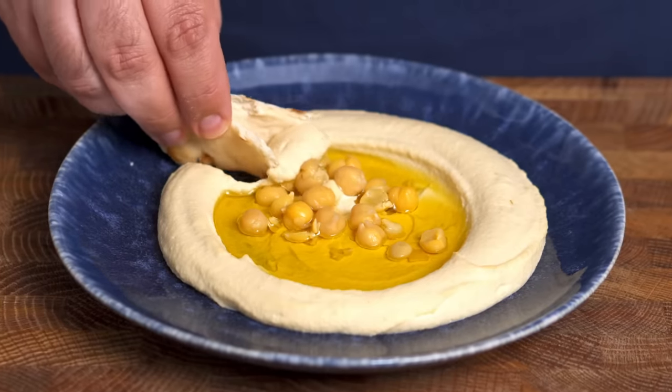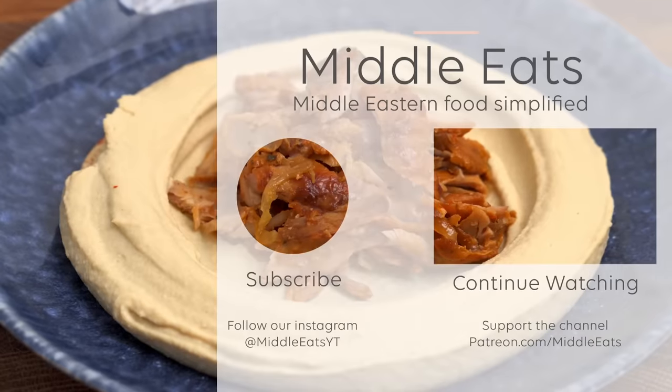Now that is what I call good hummus. It's creamy, smooth, flavourful, and it hasn't got that packaged flavour which really puts me off store-bought hummus. Click here to see more of my favourite Middle Eastern dips.